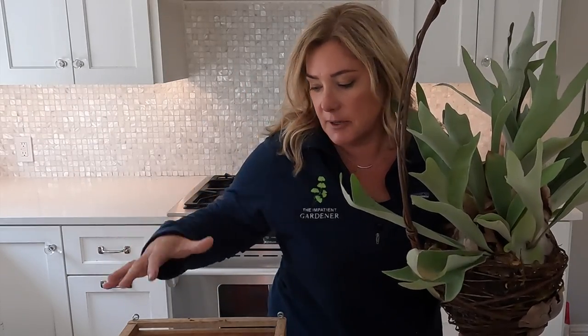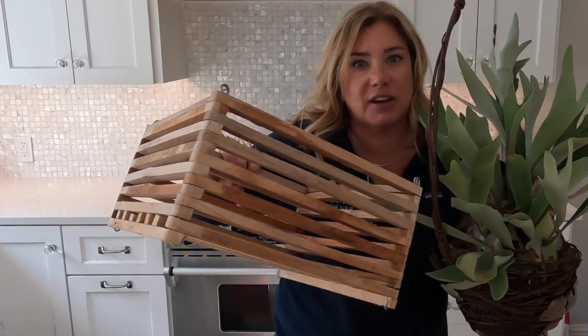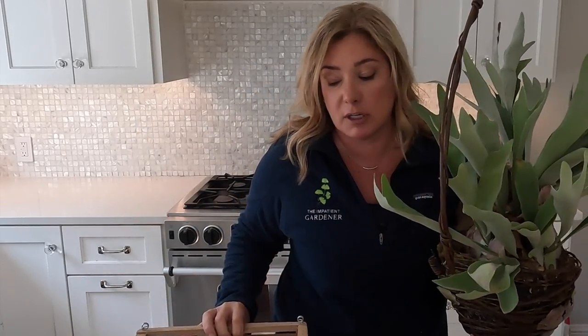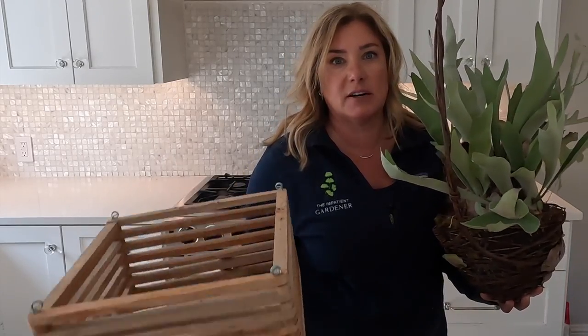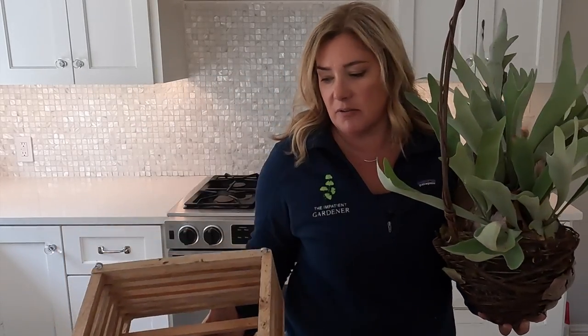When you see staghorn ferns they're growing on a tree, so we are going to use this. Now this is called a vanda basket — for vanda orchids, I guess. I thought they were called orchid baskets until I started looking for one and realized you need to buy a vanda basket. It's apparently made from cedar, or supposed to be — it's just slats. I'm sure you could make one yourself, but I did not feel like doing that.